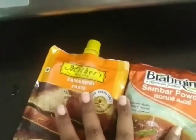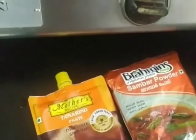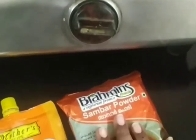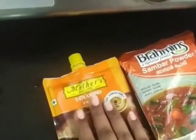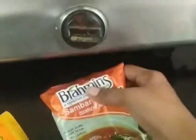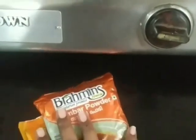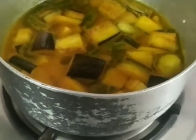The next important step is to have your tamarind paste and sambar powder. I'm using packaged versions here — you can also use fresh tamarind soaked in water or grind your own sambar powder, but for beginners like me I prefer to use these. I'm mixing the tamarind paste in water and using three-fourths of this sambar powder packet, also mixed in water, so both mixes will go in along with other spices.